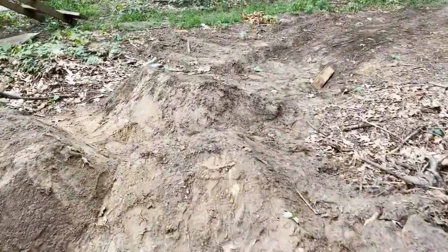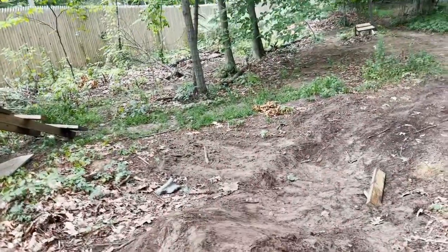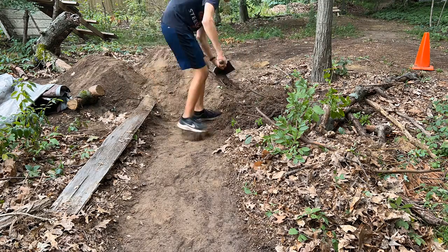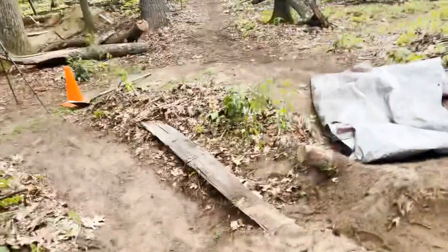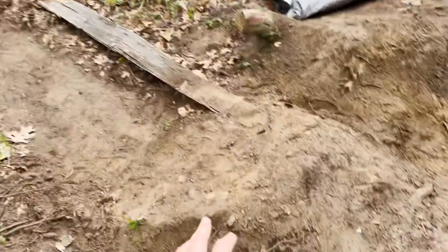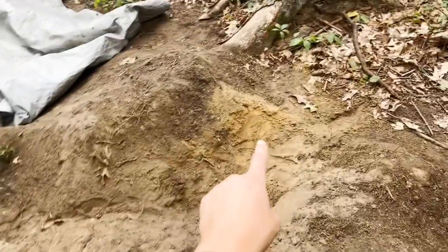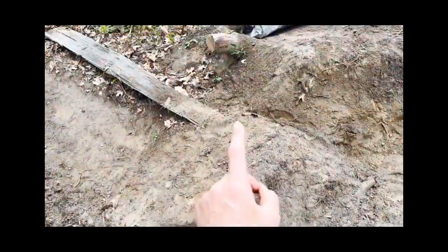I did decide to go with making the lip a little bit bigger with some trash dirt I had over in a pile right there. But I feel like it's going to fall apart over time just because it's mostly sand. So I'm going to go over to my dirt pit, grab a wheelbarrow full to the top with a bunch of good clay, and pack it in on the top and sides. I'm going to get more of that, pack it in on this whole jump, and it should be ready to ride. And put some water on it.